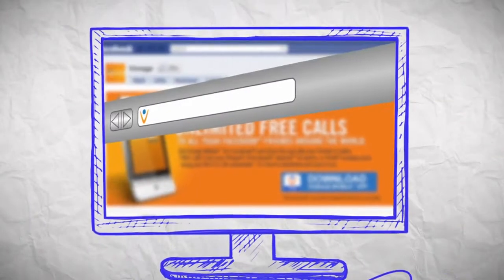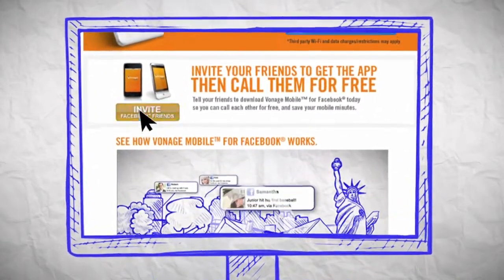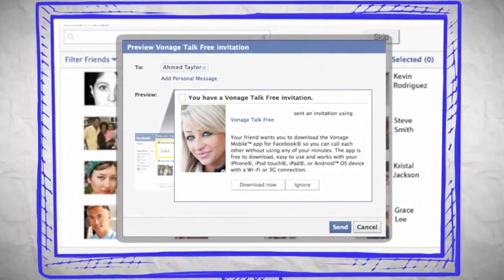Even better, visit Vonage.com/talkfree to invite them to get the app. Just click on the blue Invite a Friend button. Pick the friends you want to invite and we'll send them a private Facebook invitation to download the app.